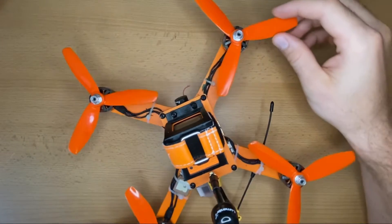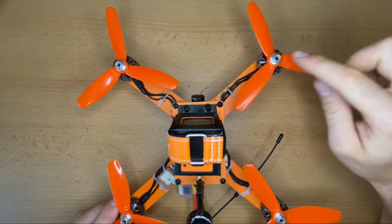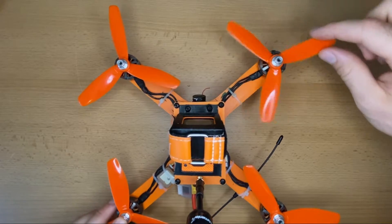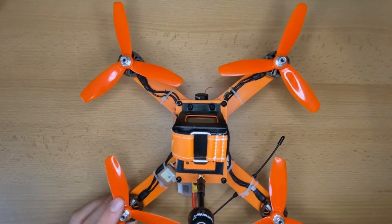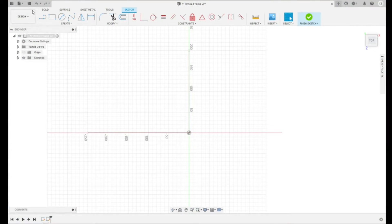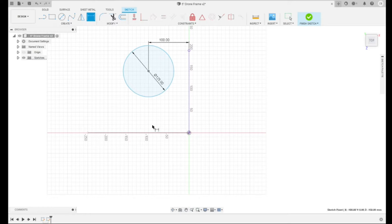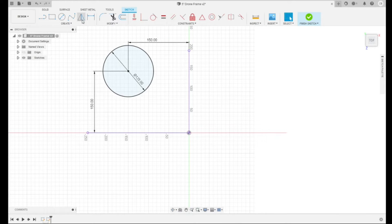This is the finished design, which turned out really well. The first thing I did was to position the motors. I put a big circle around the motor position to make sure that the props can rotate freely. In the design I just put a circle with a diameter of 125mm and mirrored it to all 4 sides. For now I left a distance of 150mm to the center, which I adjusted later.